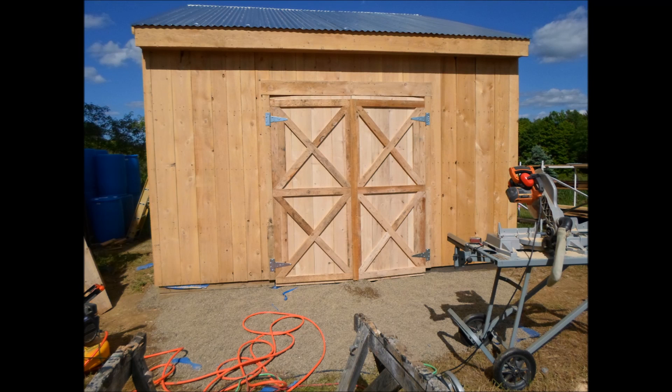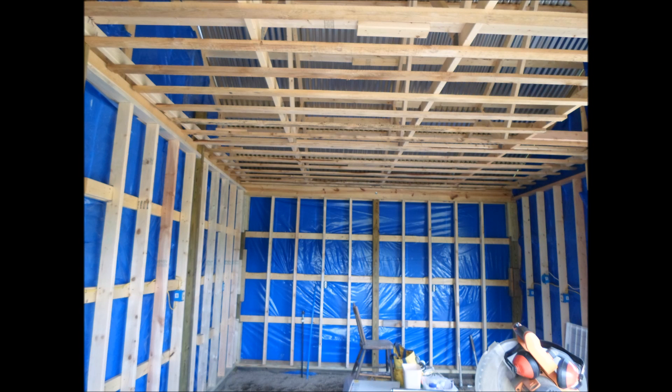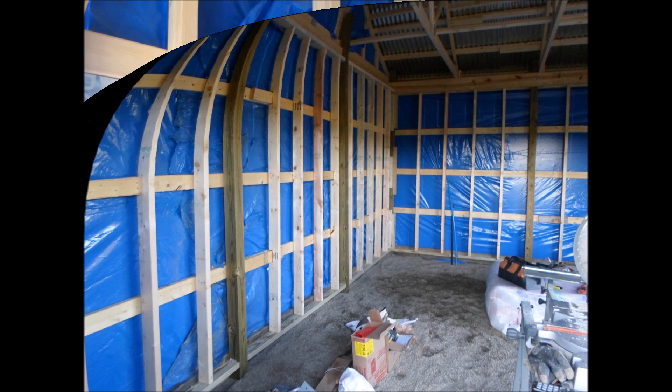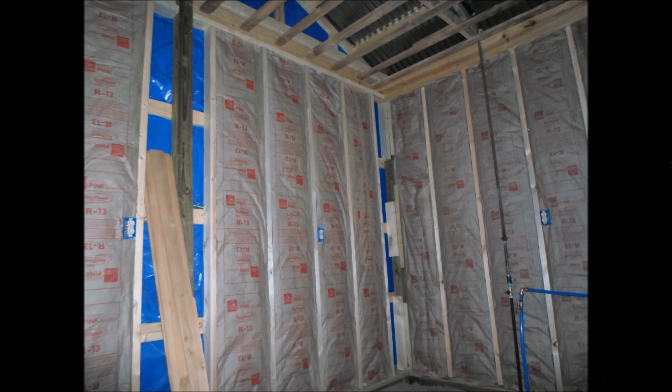The exterior access doors to the building had to be large enough that I could bring my fish tanks through. I made these doors six foot wide with half inch foam on the inside. All the wiring had to be run on the interior before I could get to putting the insulation up on the walls and the ceiling. This is the service entrance panel and the power transfer switch, which I'm planning on installing a power generator that will supplement the electricity, especially if there's a power outage.